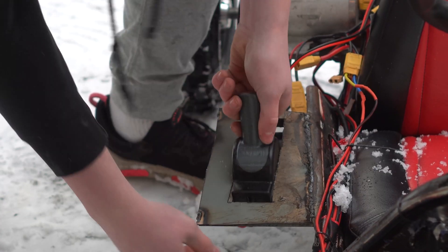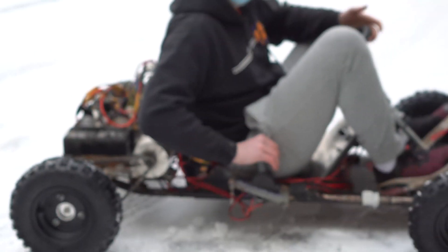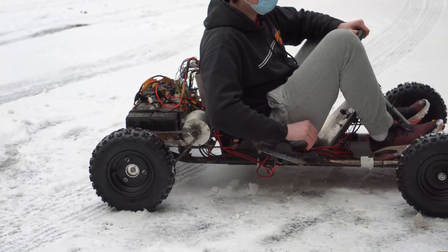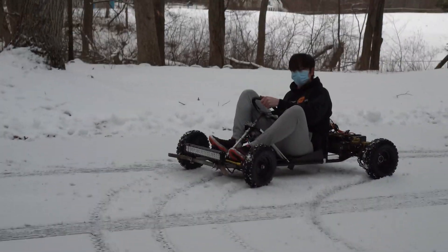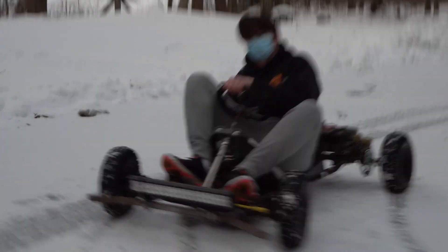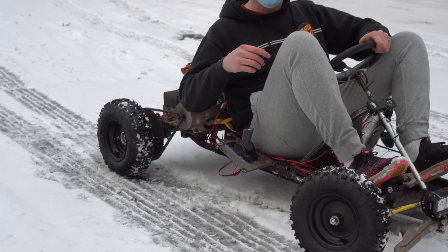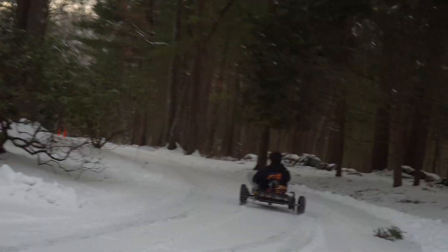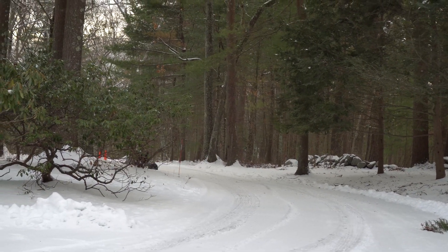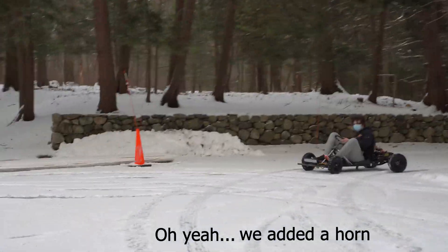All right, cool. So first — that was like a test of the throttle. Dude, look at that. Okay, so you let go — see this? I see a burnout. I see a burnout for the boys!